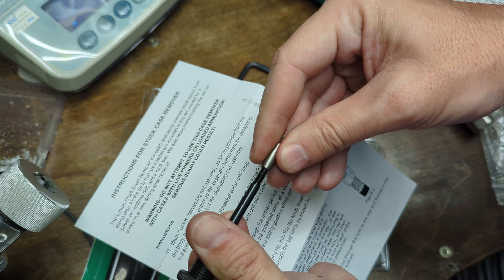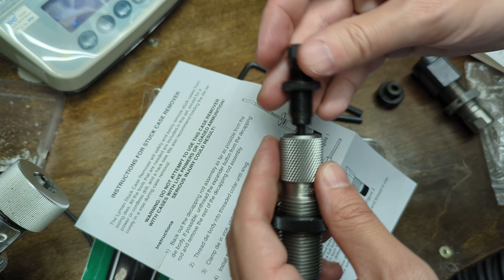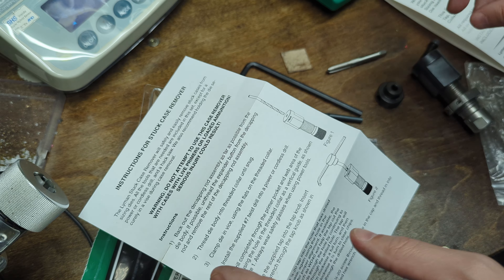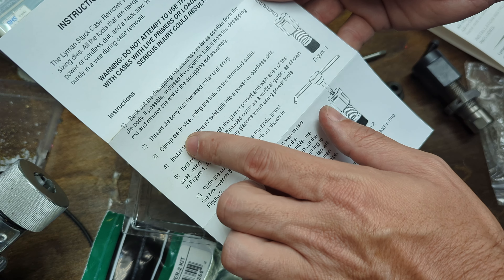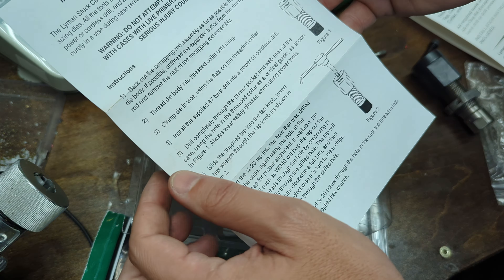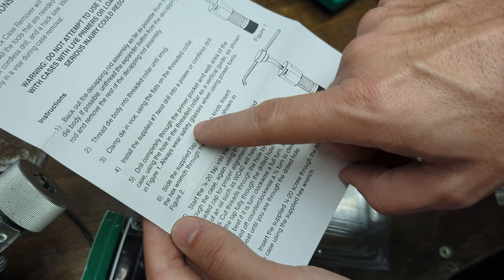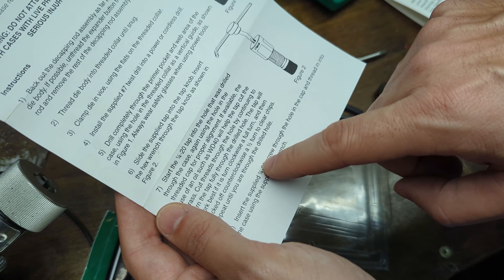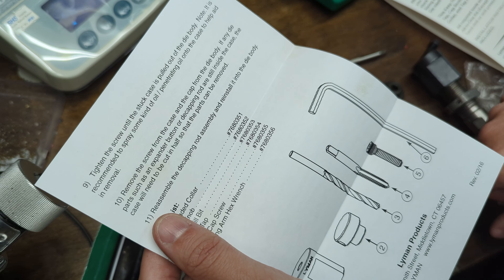If you leave the expander down in the case and then pound on it with a steel rod, it's just going to end up mangled and crushed down in there, because these are really hard steel or carbide and they'll just smash up. So you can't leave them in there if you're using one of those RCBS kits. With this Lyman kit we're going to drill into it instead. Put the die body in the vise, drill into the base completely through the primer pocket and web, then tap that hole. Then tighten the screw until the stuck case is pulled out, spraying some oil first.